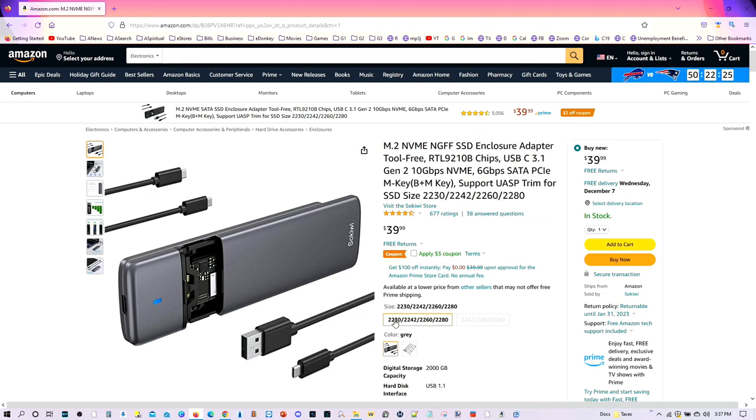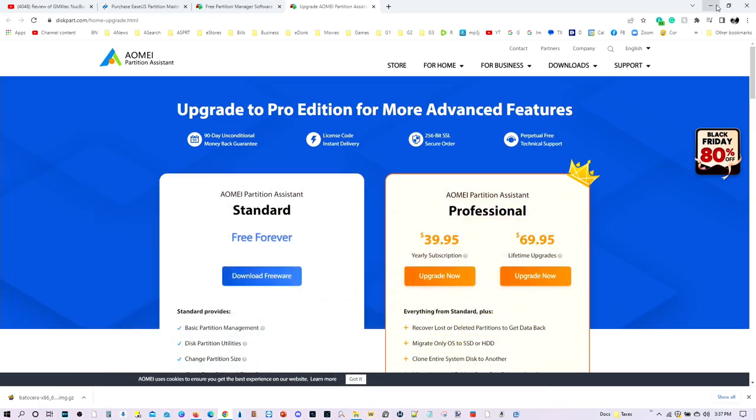And in fact, you can also use this to clone your Steam Deck if you want to upgrade it to a bigger 2230 SSD drive. So again, I highly encourage this one — I will be posting a link in the video description. Let's go ahead and minimize everything and load it up.